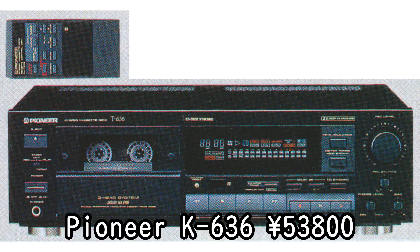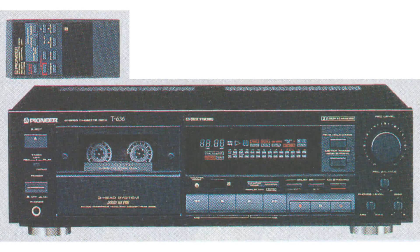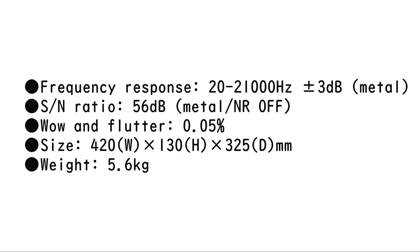Pioneer K-636, 53,800 yen. The latest model just released on September 25th. This high-cost-performance model inherits the design philosophy of higher-end models, such as direct construction that shortens the signal path and increases the purity of the sound, a cassette stabilizer that eliminates resonance and vibration, honeycomb chassis, and large insulators. The head uses PCOCC windings, and the playback head is a laser amorphous type with excellent frequency characteristics. The power supply is also powerful, achieving dynamic sound.